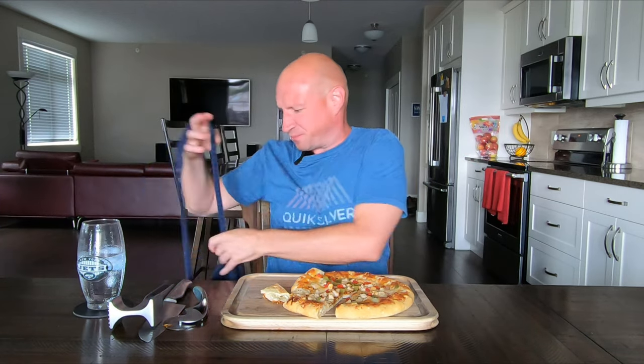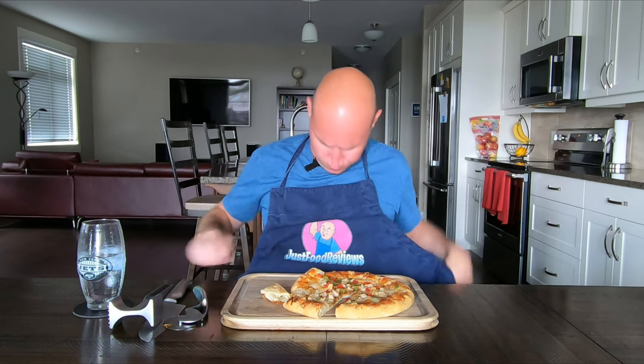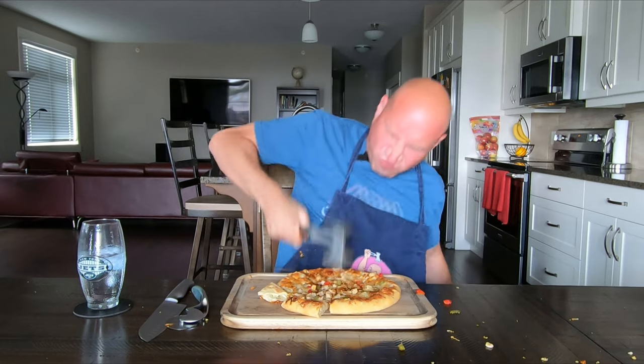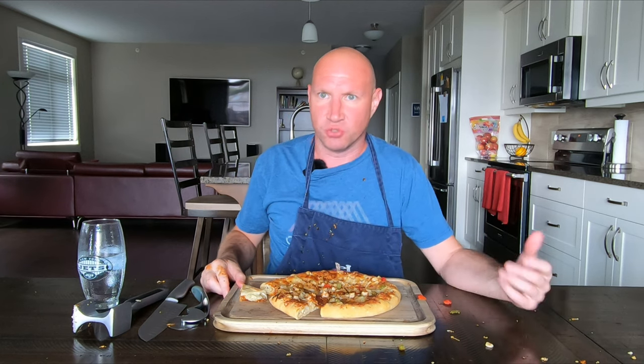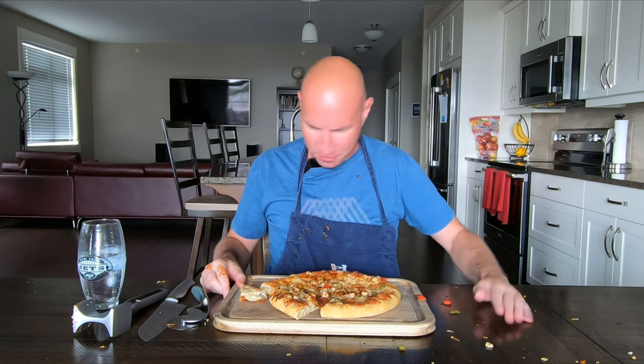Three out of ten, and that's being generous. Yeah, that's one of the worst frozen pizzas I've done so far. The new smoky barbecue chicken stuffed crust pizza from Rustica — three out of ten, it's disgusting. I don't even really want to try any of the other kinds. See you next time.